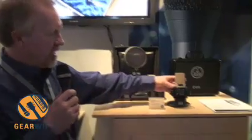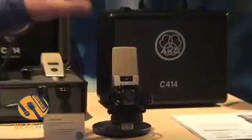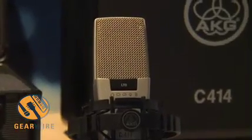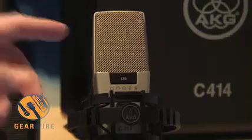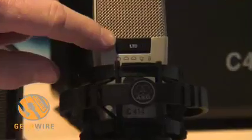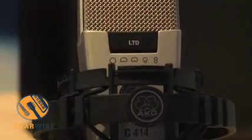It comes in a finish that you won't find in any of the other products — sort of a platinum or champagne finish. It will be unique, and even on the little button that actuates the various patterns of the microphone, it says 'LTD' for limited.